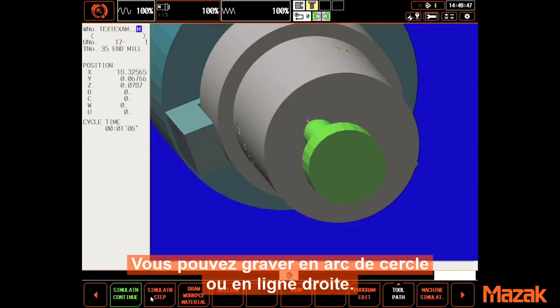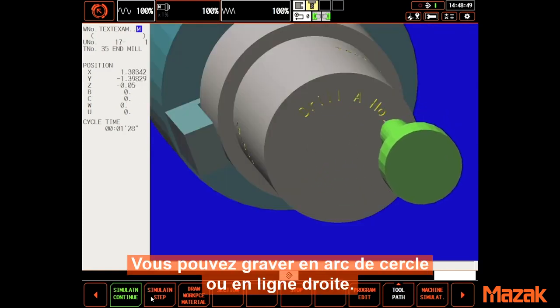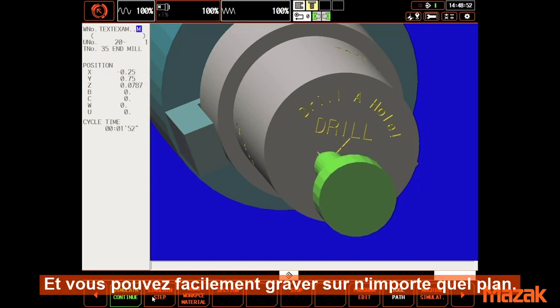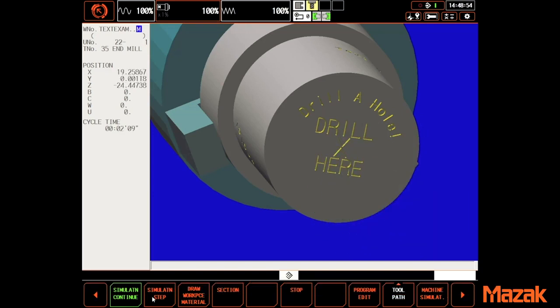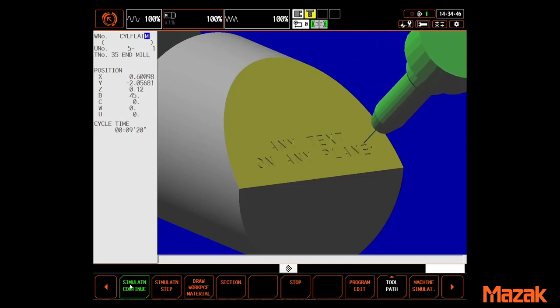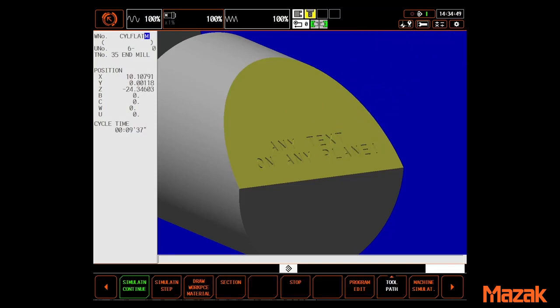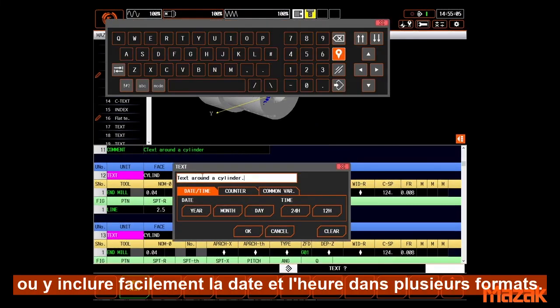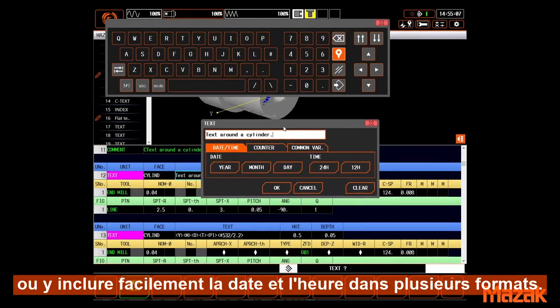It can be used on an arc or a straight line. Engraving can be applied on any plane. You can engrave simple text or quickly include the date and time in multiple formats.